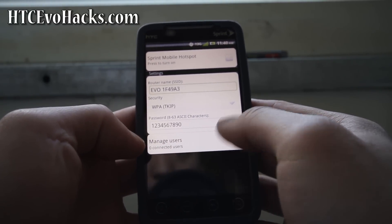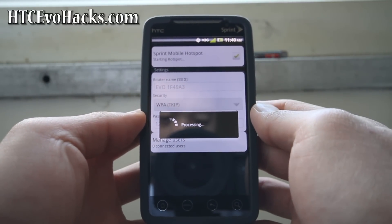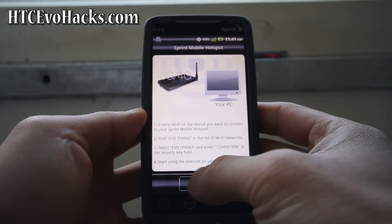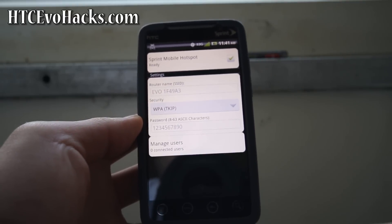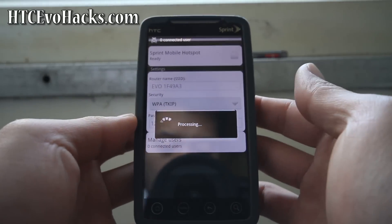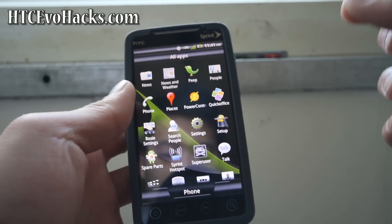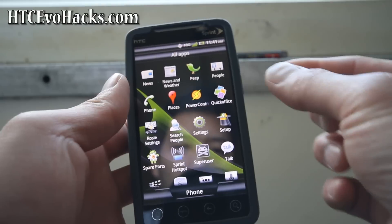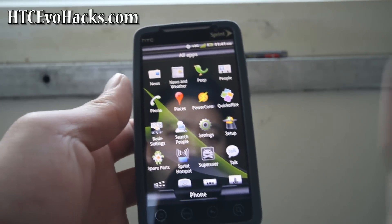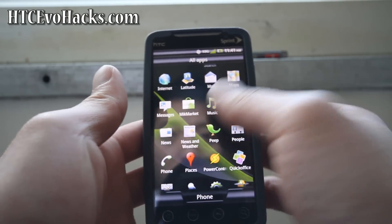Turning on the hotspot. If you didn't sign up for Sprint hotspot and you're not paying for it, it's not going to work. But it works on this one because you don't get an error — if you get an error, that means you didn't pay for it. This one's hacked, so Sprint won't know. Sprint hotspot working without paying for it.